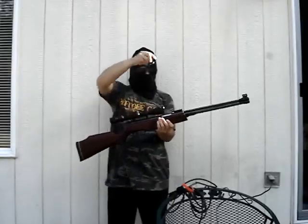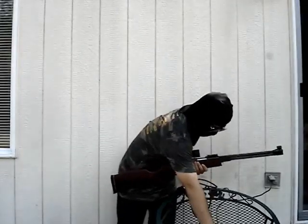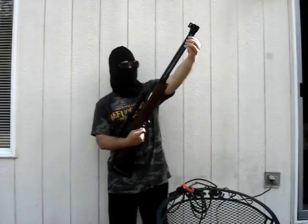Gotta take off the dust covers. The air rifle weighs about 9 pounds with the scope. It's a total of 40 inches long and it has a beautiful peachwood stock.